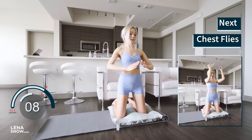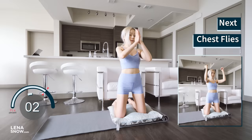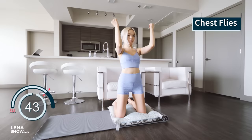The next one is chest fly. Triceps parallel to the floor, forearms perpendicular to the floor. Start with the forearms together in front of you. Take an exhale here. Inhale as you open your triceps out to the side. Reverse and repeat.